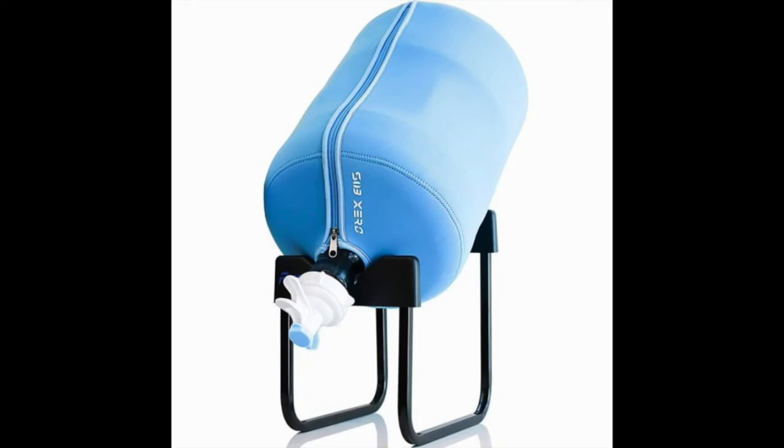This 5-gallon water bottle cooler dispenser stand with 55mm non-screw BPA-free valve stainless steel rack will last for years. The spigot installs easily onto any 5-gallon water bottle.